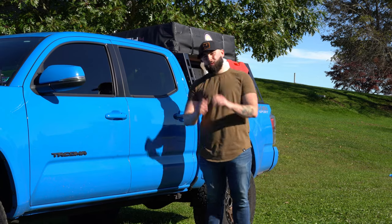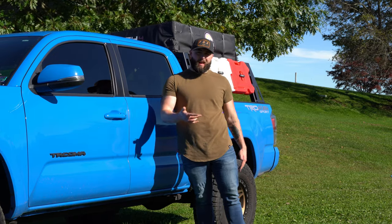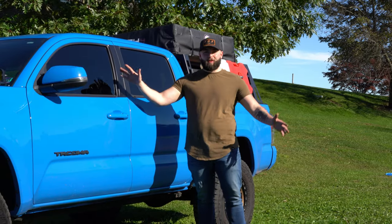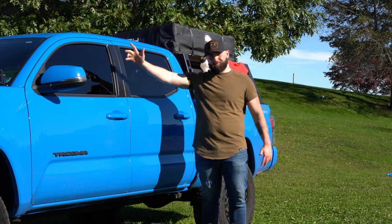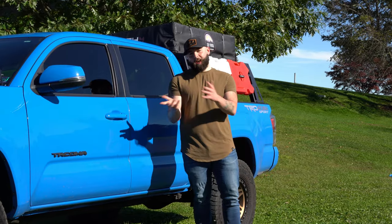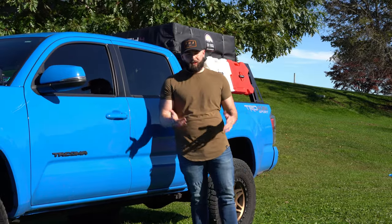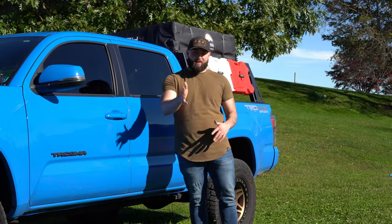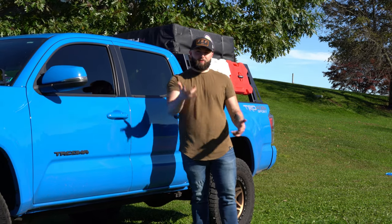Well guys, I hope you enjoyed that little $20 interior mod. I think I'm going to use it a lot — I always end up losing my knife when I'm out camping, trying to find it. Now I know it's always going to be up there, not in one of the four different spots I usually have it. I'll leave a link in the description along with one I found on Amazon — about the same price, a little bit of a different style. This isn't sponsored or anything. I don't have any relationship with Tacoma Lifestyle — I just found it, wanted it for my truck, so I bought it. Figured I'd show it to you guys.